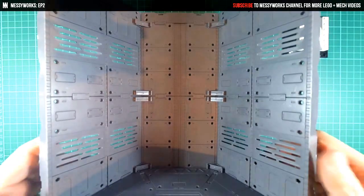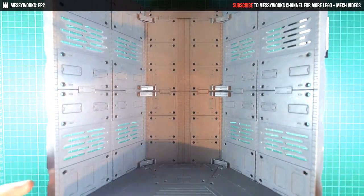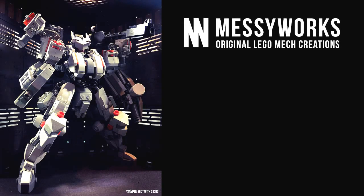Hope you enjoyed the video — hope it was informative. If you haven't subscribed and want to see more videos like this, take this chance to subscribe to my channel for more Lego mech stuff. Thanks for watching, and see you guys soon. Bye-bye.